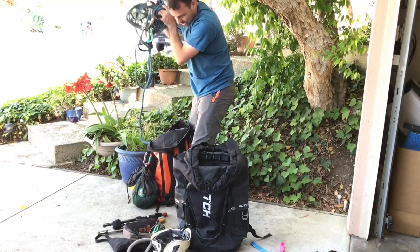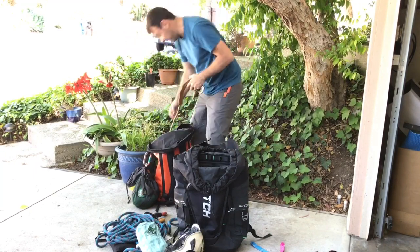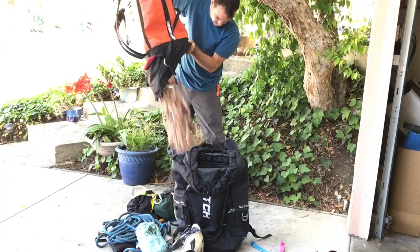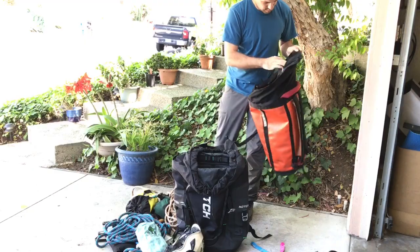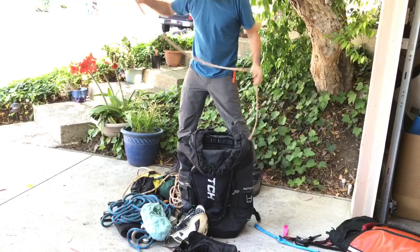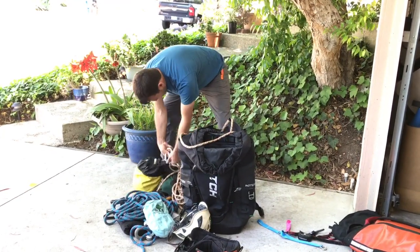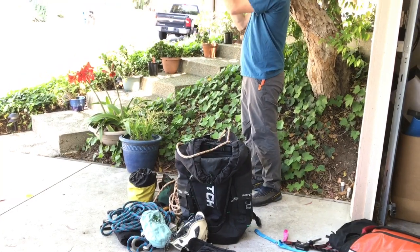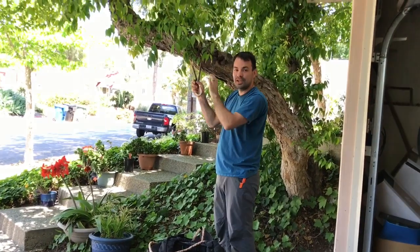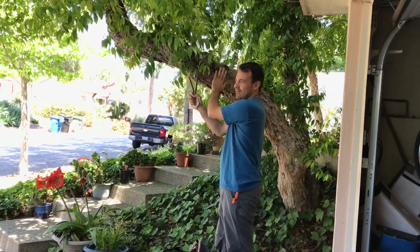All right, so that's my short cotton line and that's my captain hook going in. Anyone that can ID this tree gets a free Tree Care LA hat — it's kind of a rare tree.